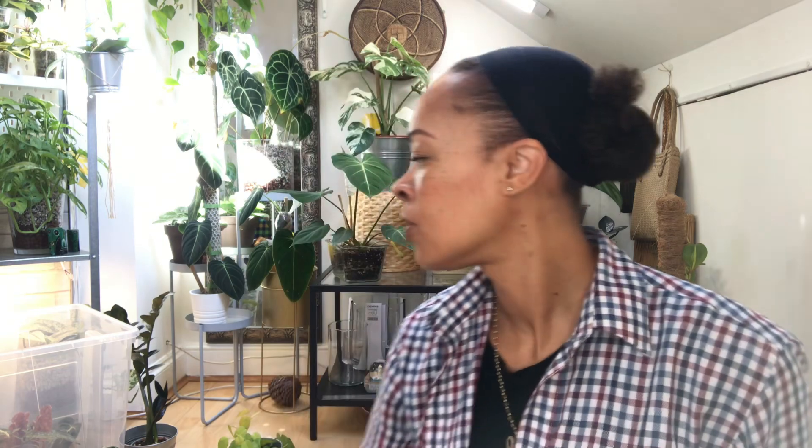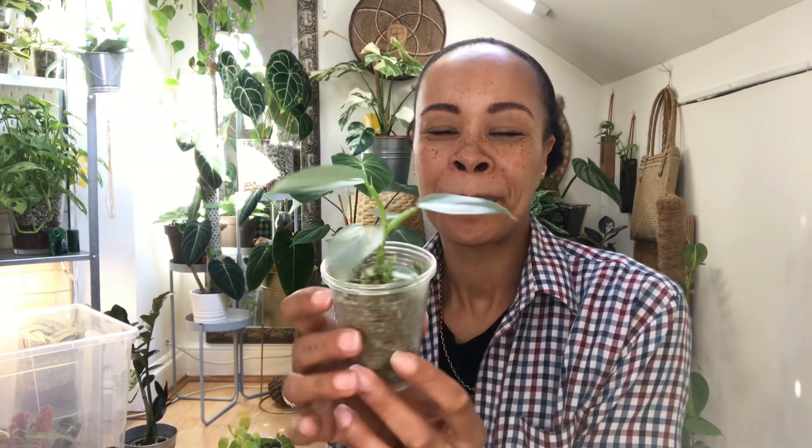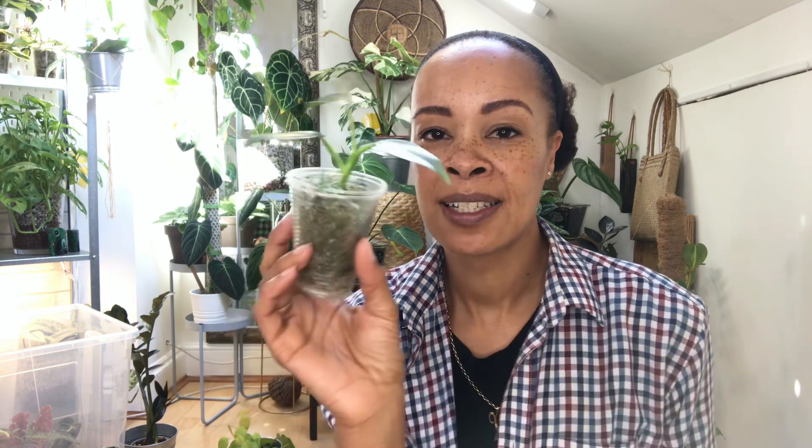I've got quite a few other cuttings - one in the hallway that's a bit smaller than this one, and then two much smaller ones. I've got this one which is just in sphagnum moss - she's so cute and pushing out a new leaf. I'll probably put all of them together in one pot to make a really nice big pot, or maybe I'll save them for a swap during the summer.